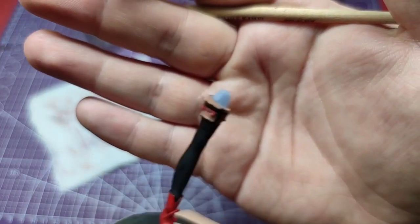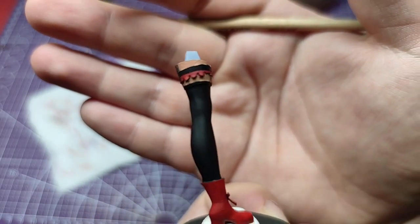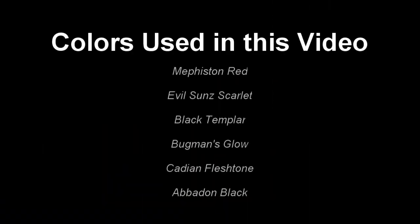And here are the final results. For this video the following colors were used. Thank you for watching, and please consider subscribing. This was Miniature Ursus, and I will see you on the next one.